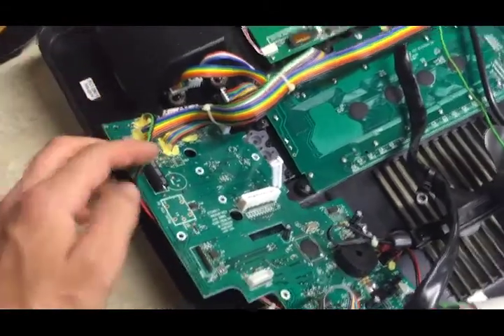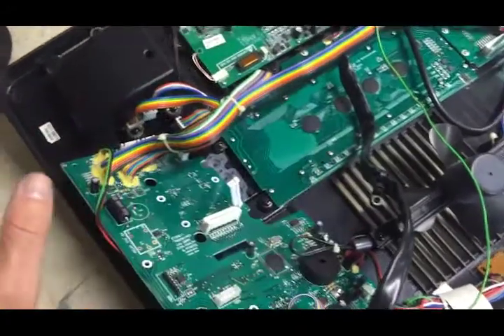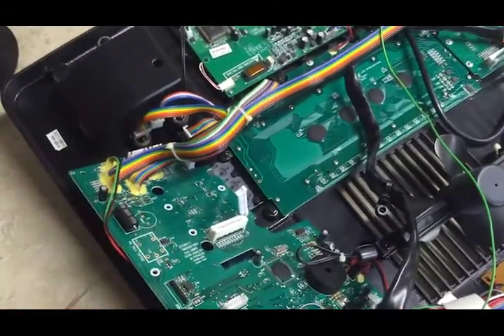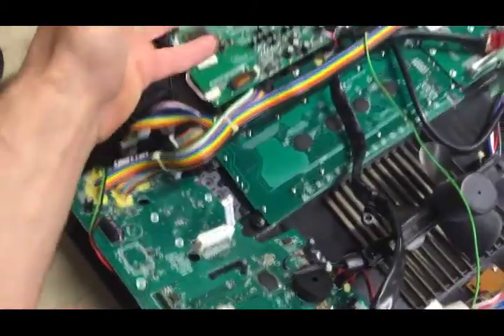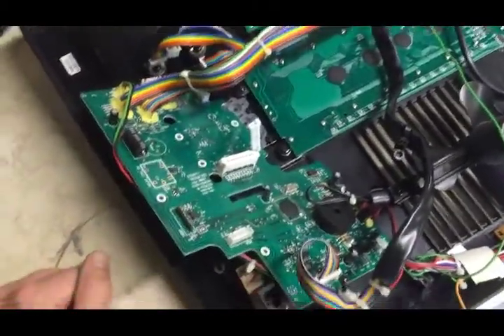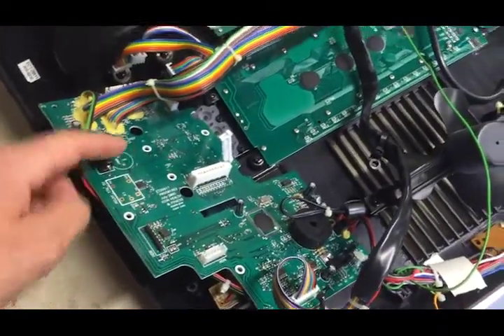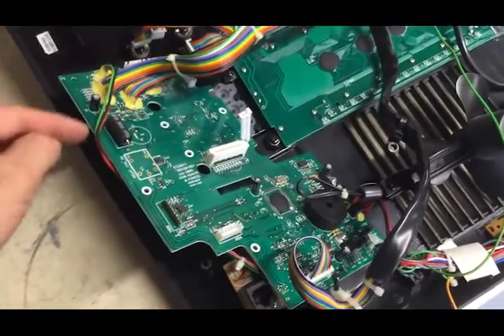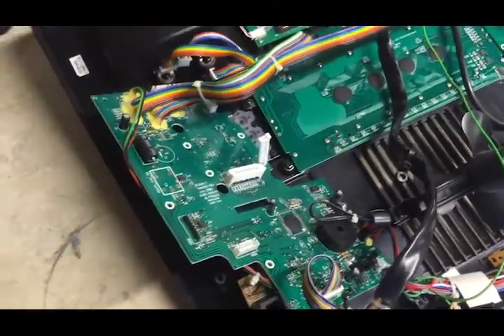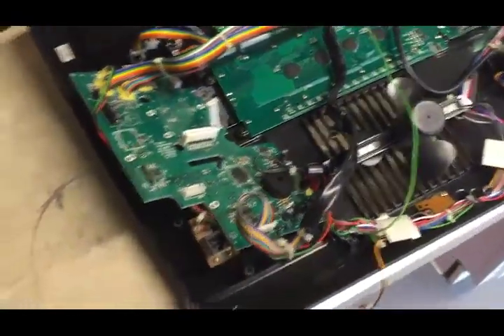The funny thing is, after the capacitor blew, everything turned on and worked perfectly fine — very strange. Before that, I couldn't get the TV part to come on or anything. So I'm going to replace it and see what happens. If it explodes again, there's something else wrong in the circuitry causing it. If it doesn't explode, the capacitor was just bad. Eight bucks for two of them — it's worth a shot.